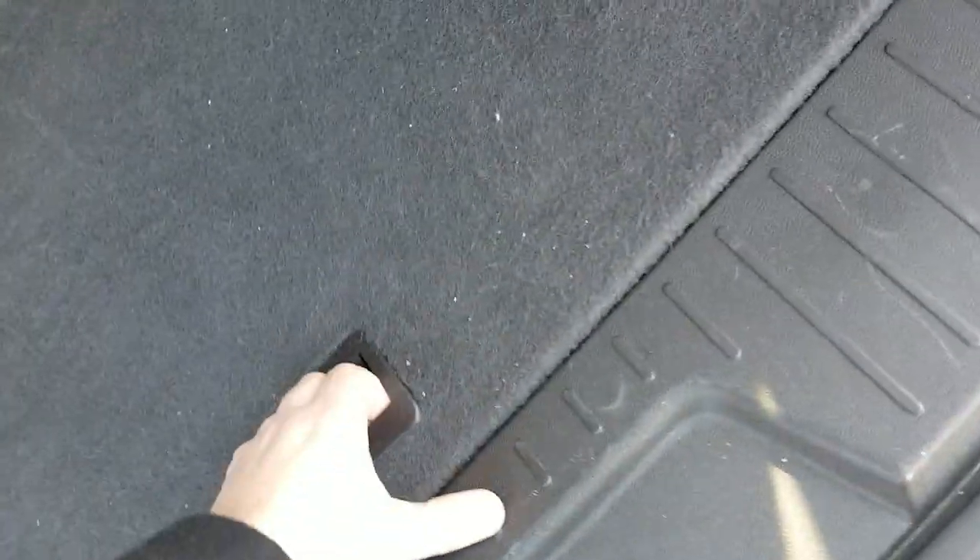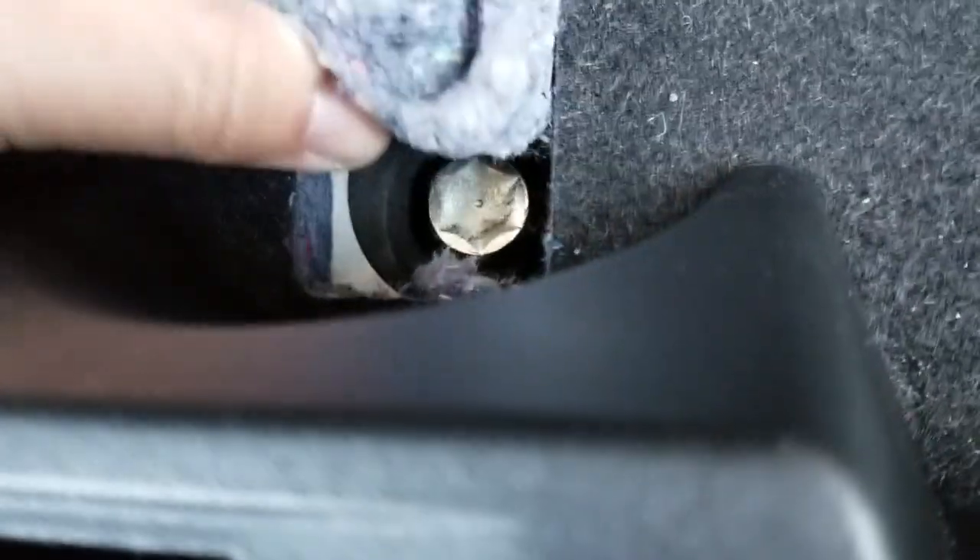I didn't even notice it last night where it was so dark, but this part right here pops out along with some insulation, and right there is where you put that lug nut wrench — you can twist that and it releases the tire and wheel underneath.